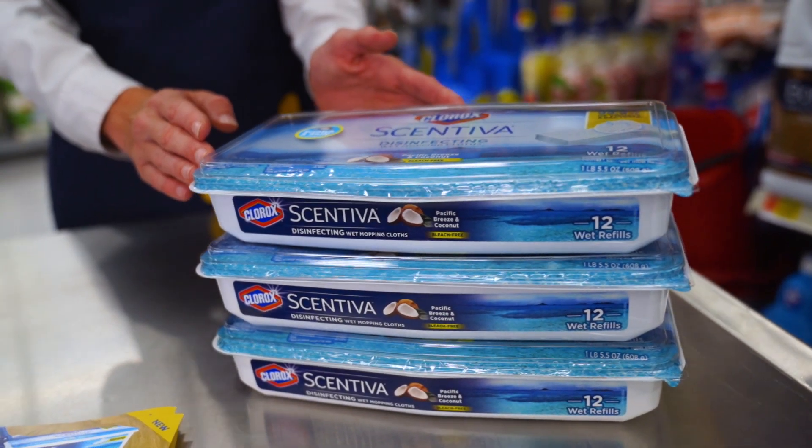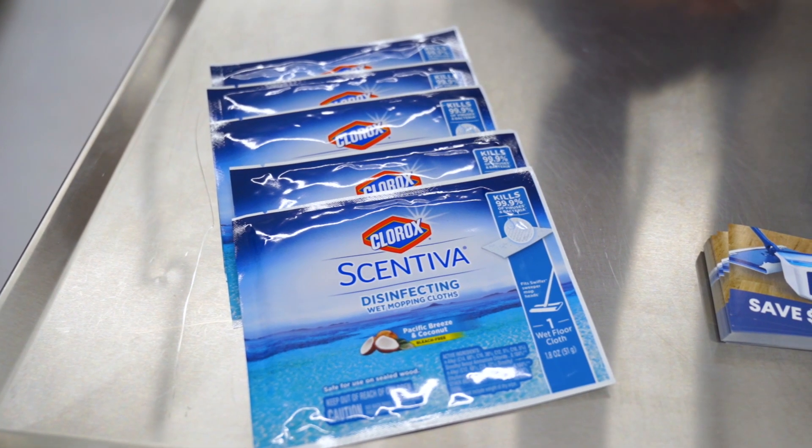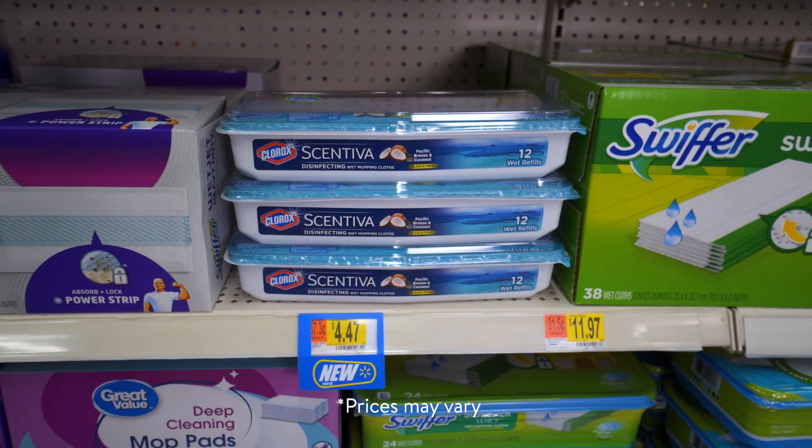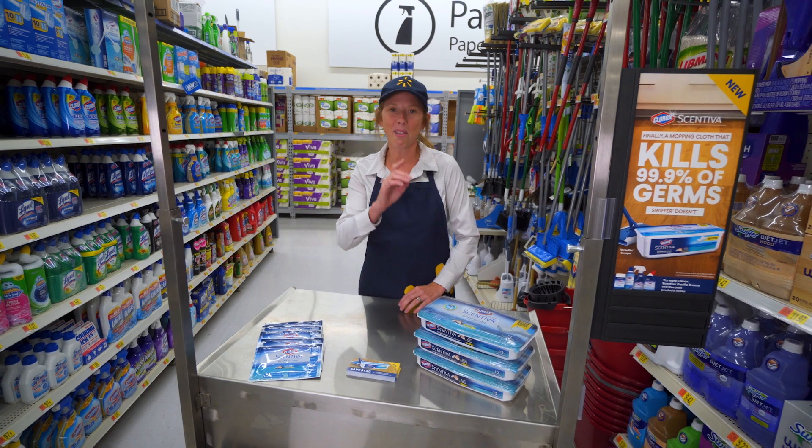These mopping cloths are ultra textured and pre-saturated to trap four times more particles, dirt, and hair as the tropical scent of Pacific breeze and coconut lingers in the air. Pick up Clorox Sintiva Disinfecting Wet Mopping Cloths in the cleaning aisle. Thank you for shopping at Walmart.